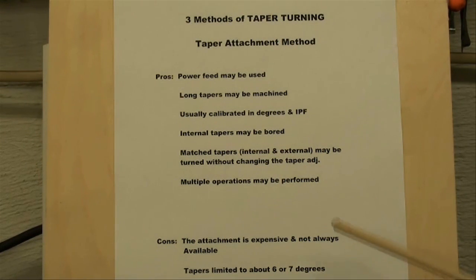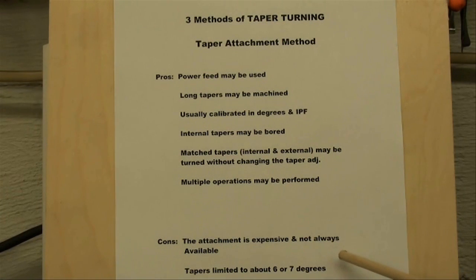The cons are that this attachment is a very expensive attachment, and it's not always available. So if you have an older lathe, unless you make one like I'm going to show you here in a minute, you may not be able to get one unless you can borrow it off of somebody else's lathe. The tapers are limited to about six or seven degrees — you cannot turn real steep tapers with the taper attachment. There are two different kinds of taper attachments: one is a plain taper attachment, the other is called a telescoping taper attachment. Look it up in the South Bend Lathe book if you want to read more about that.